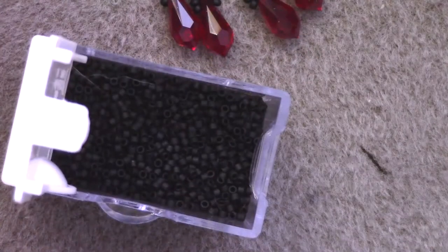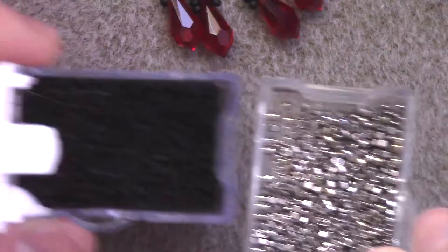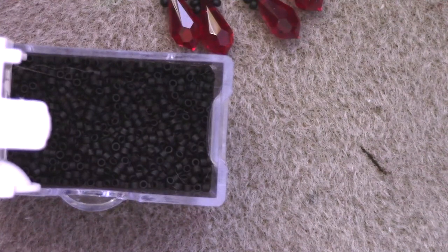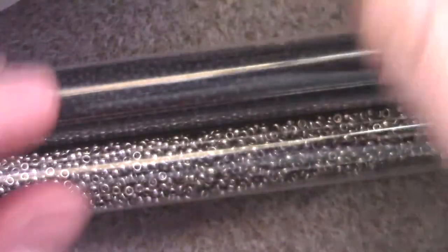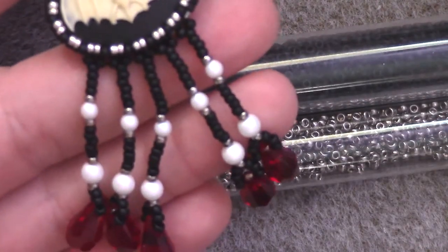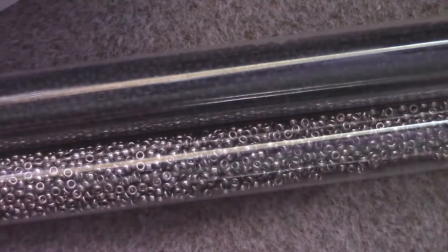For this project you will need two colors of size 11 Delica beads. I am using a matte black and a gunmetal of some form — I don't remember what color this is or have the number for it. Two colors of Delicas, two colors of size 11 seed beads. I did one color on the actual bezel and then one as a decoration. You don't have to do that — it's just more aesthetically pleasing in my opinion. Do what you want with what you got.